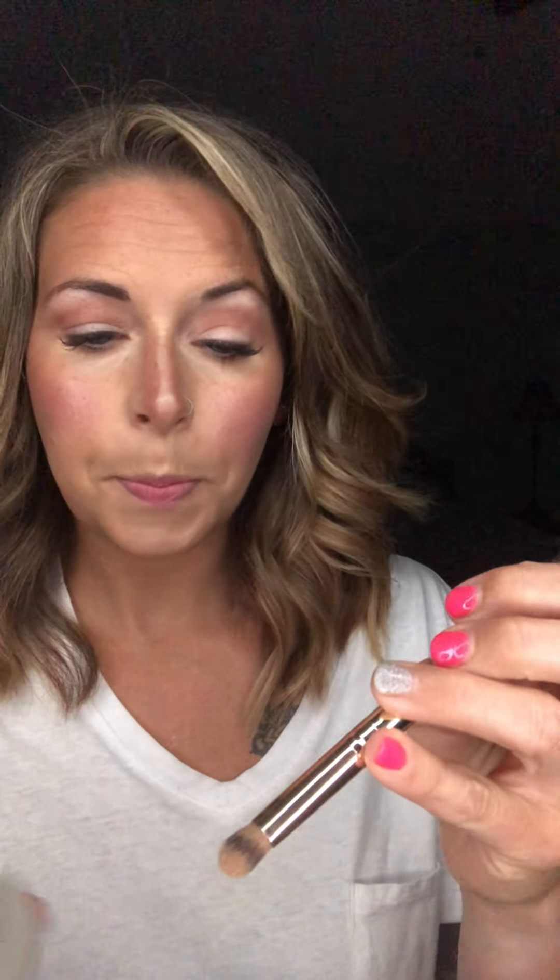Now I'm going to switch to my smudge brush. It has a pointed end and a flat end, and I'm going to take that flat end and spray it with our setting spray first. It's going to help the color be more concentrated on the eye, and because it's a shimmer, it's also going to help keep it from dragging underneath your eyes.